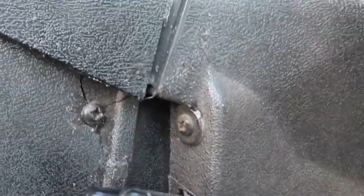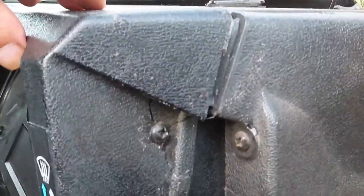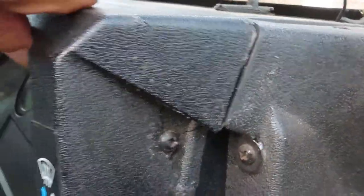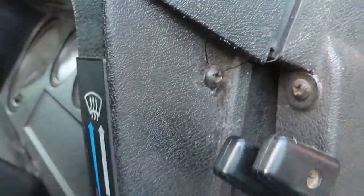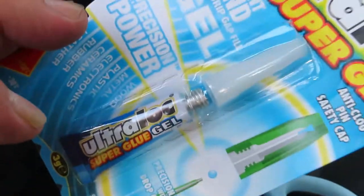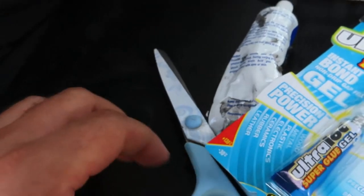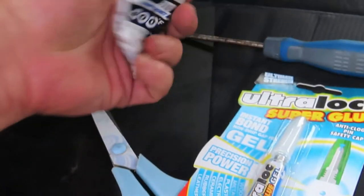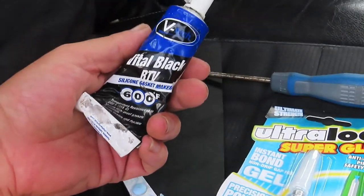A common problem with older Defenders is the cracked dashboard binnacle. I'm going to attempt a quick fix of it today using glue, gel type, scissors, plastic card, and some RTV.